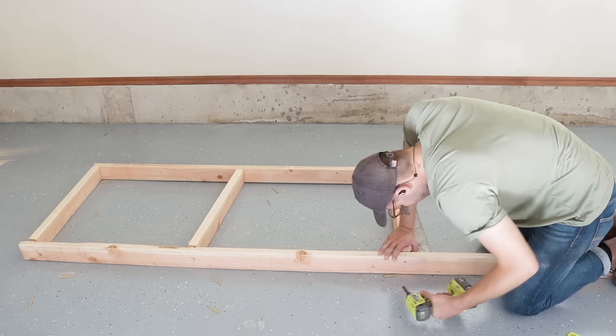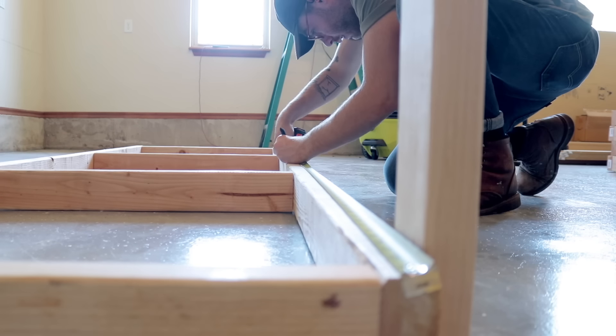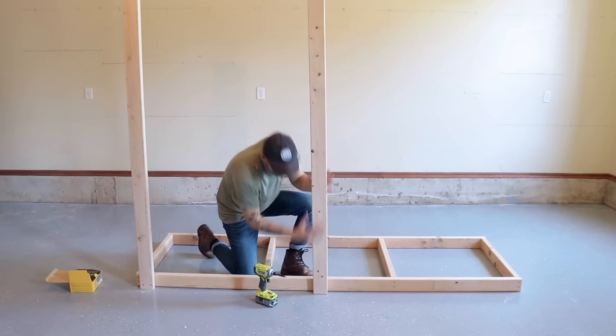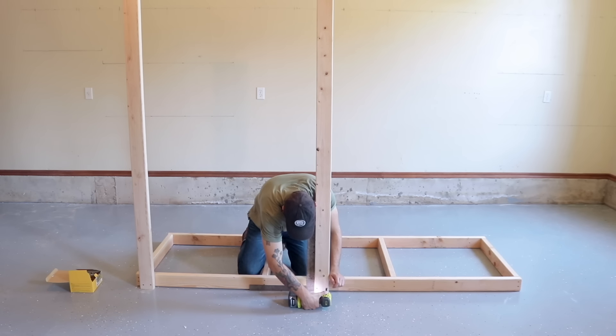After I had four of those built, I started attaching the legs onto the front of the first shelf I'll be raising. The legs are 8 feet tall, so I just got an 8-foot 2x4 — no need to cut. I measured for the second leg to be 48 inches on center. Don't worry about all of these measurements because I'll have plans in the written article linked in the description.